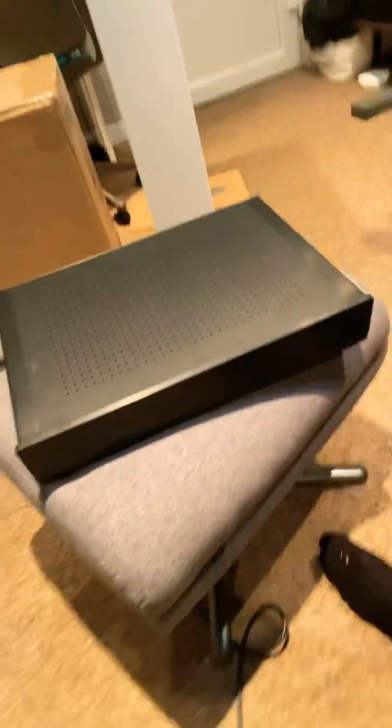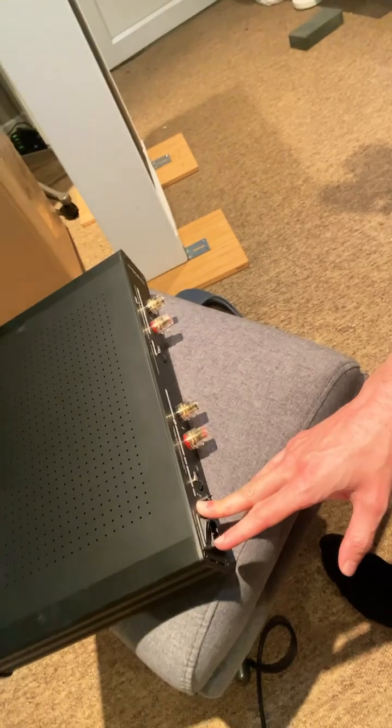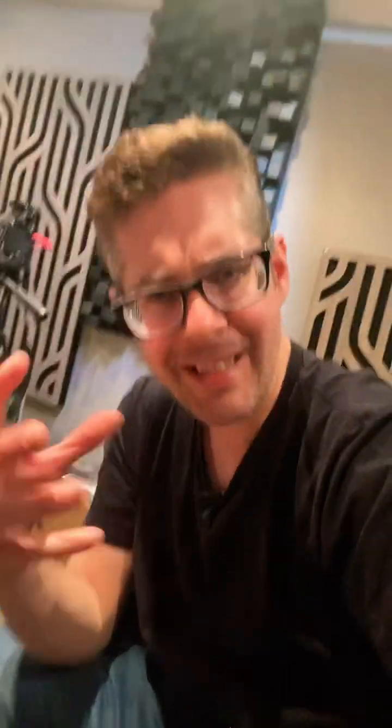This is the Hypex Ncore. This is the brand new next generation modules from them and it is phenomenal, I kid you not. It's relaxed sounding for Class D, with all the power and control that you would normally get, but it's a different sort of signature to Purifi — not necessarily better, but very very good and actually usable in a different kind of way for different speakers. So that will be coming up in a future review as well — stay tuned for more of that.